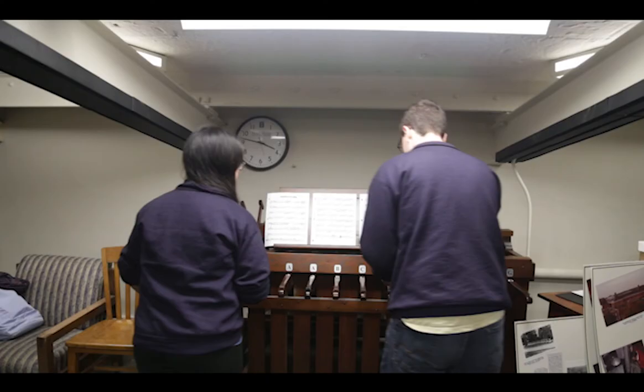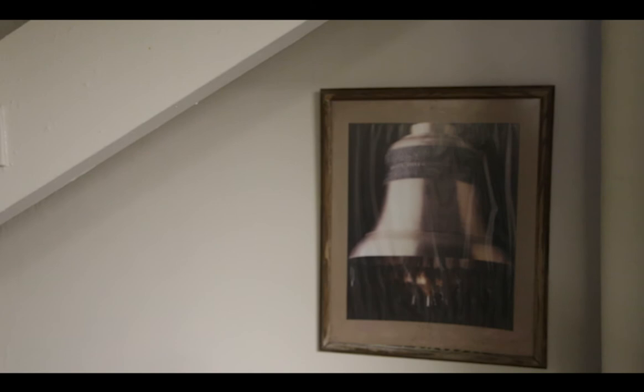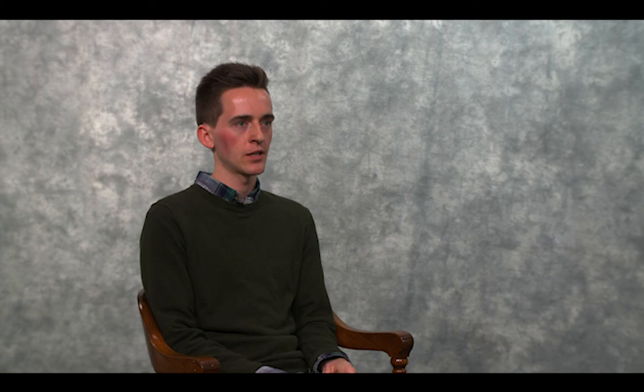Whether the university decides to remember the Chimes as they renovate Altgeld is a whole other question. We have a lot of plans for the future — we're a very active organization. People don't really know the ins and outs of the bells, but we're really trying to be on the come up right now. We just finished recruiting new players who are going to continue the traditions and bring some new diverse songs. It was such a simple idea and it grew into this super long tradition that has outlasted so many other university Chime systems.